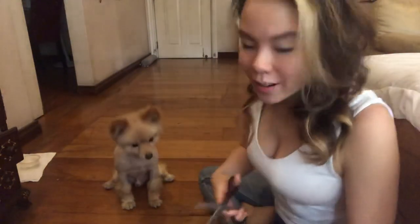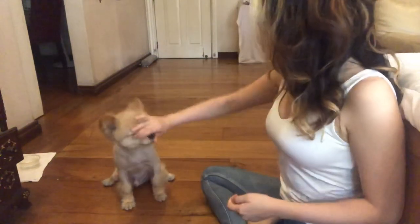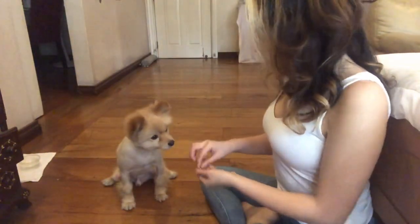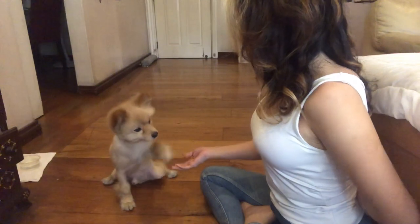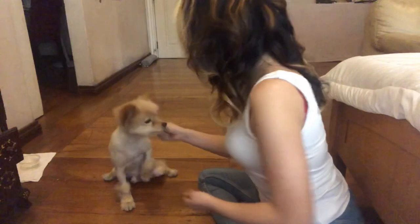Training your dog is more like training yourself how to be patient. The more patient you are, you'll definitely get your dog to do what you want. Alright my baby, let's try this again — just make him smell it, let him know his treats are just around the corner, and then I hide it behind. Very good my baby! Very good!